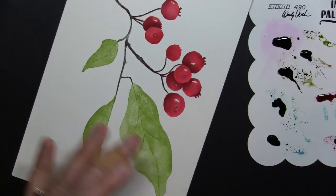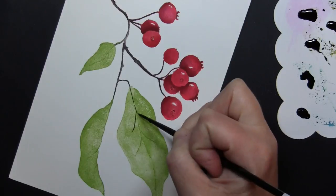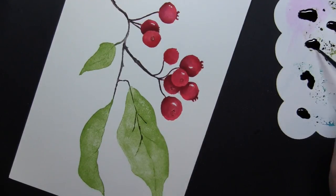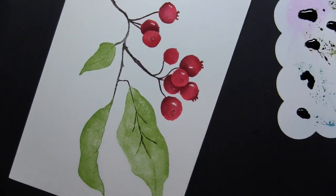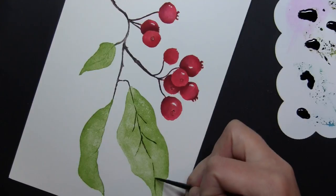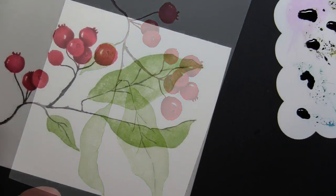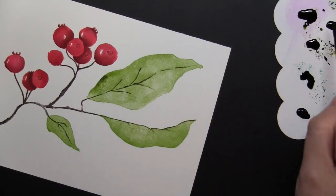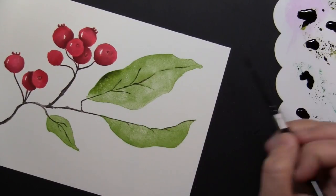Now I'm ready to do a little work on these leaves. One of the great things about these brush stroke stamps is they capture the detail for you when you stamp them, so if you want to go in and intensify that a little bit — like these leaves with the veins — I can look right at it on my stamping and just go over the top of it. I don't have to decide where it needs to go or draw it myself; I'm just basically tracing right on top of the stamped image. Wherever it shows a little bit darker color, that is where I will add my paint.